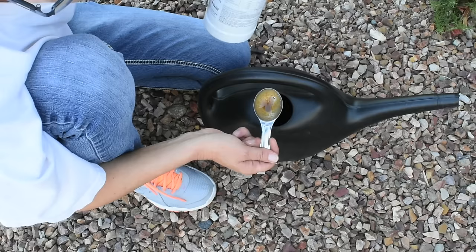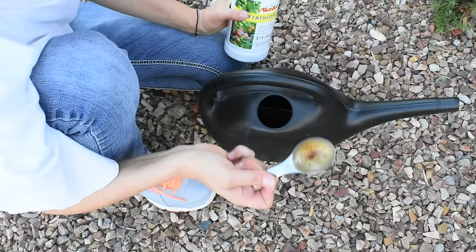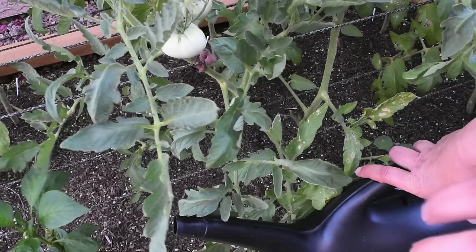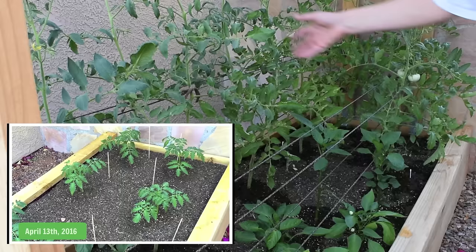It does smell very bad, so always make sure to mix it outside. Even if you have to water indoor plants, once it's in your house it's not going to stink — I've done it with seedlings in the winter and it didn't stink up the house. Always add the fish fertilizer first and then add the water, as it's easier to mix that way. I always apply the fish fertilizer in the evening when I'm supposed to be watering my plants, so if I apply it I do not water them that night. I just pour it around the base of the plant and let it soak.